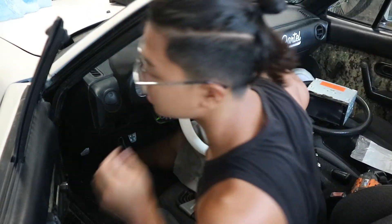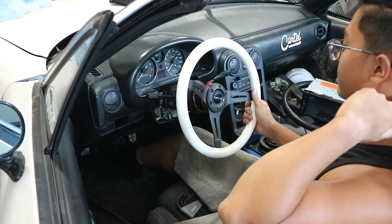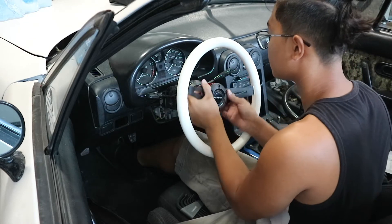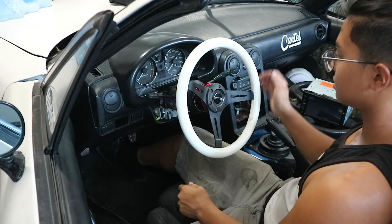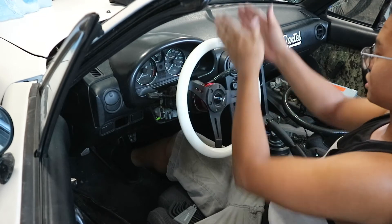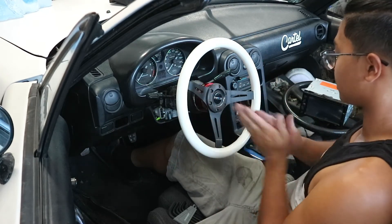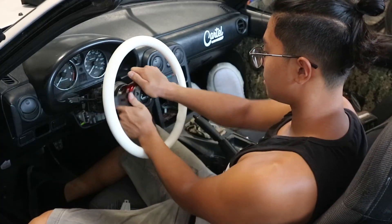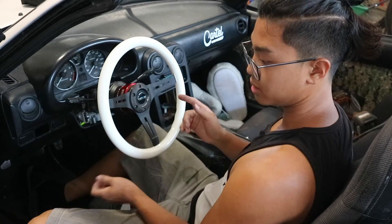There we go — steering wheel's on. It looks straight when all of this other stuff is not straight. It looks like the wheels are straight when the steering wheel is a bit crooked, but we'll fix it eventually. Quick release goes on and off — that's all good.